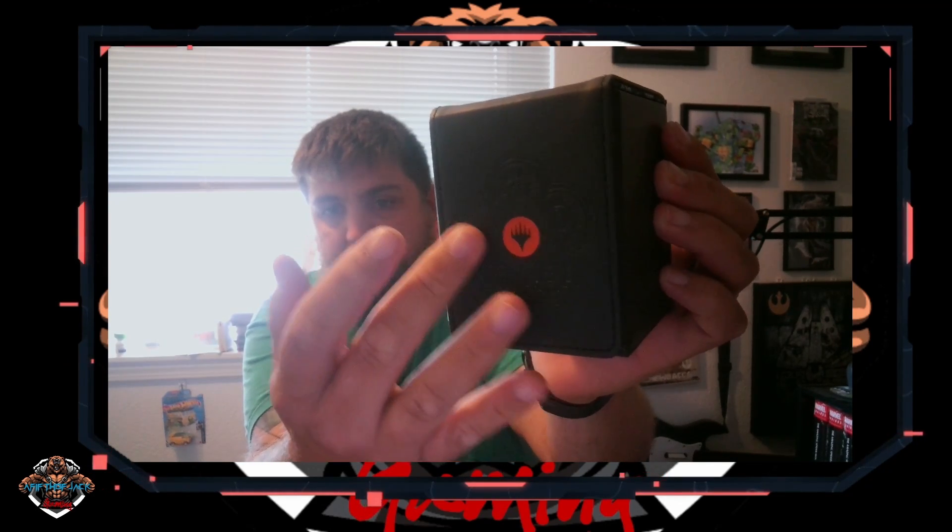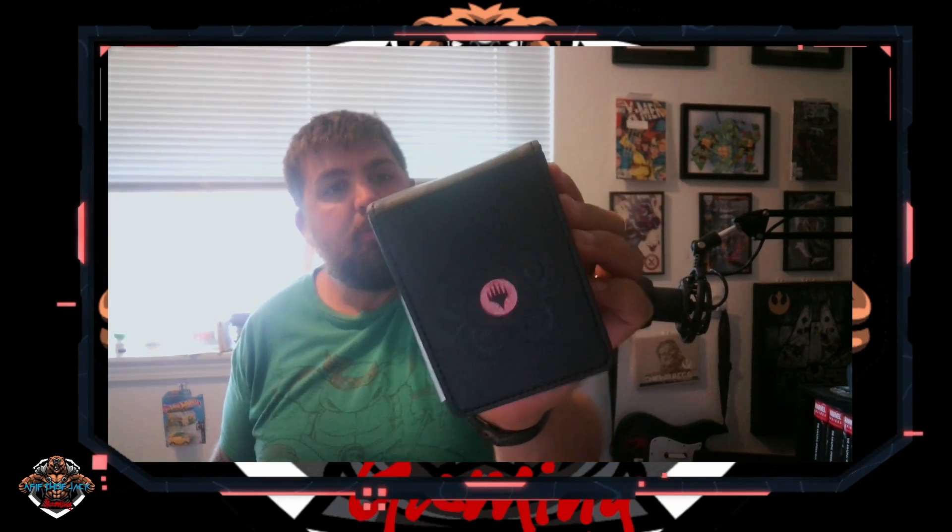Something that could be a little bit better about it right off the bat — before we even open it — is if you look at the front, you can see the Planeswalker logo and the logos for each of the different colors in Magic. It would have been a cool touch if they had made those the actual colors, like if the forest symbol was green or the Plains was white, or even had that little orange inlay like what they have on these sleeves right here. That would have been cool.